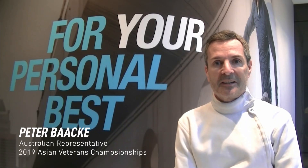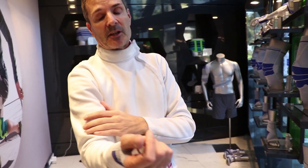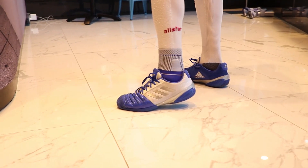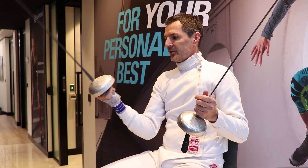Hi, I'm Peter Baki. I just represented Fencing Australia in the Asian Veterans Championship and I'm here at Bauerfeind, and we want to talk about their products which helped me to maintain healthy.